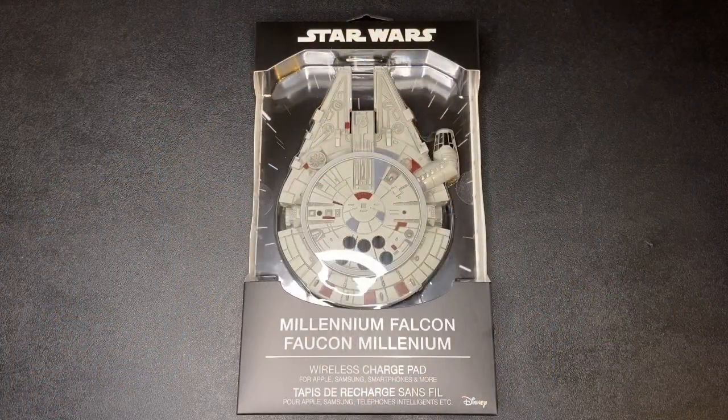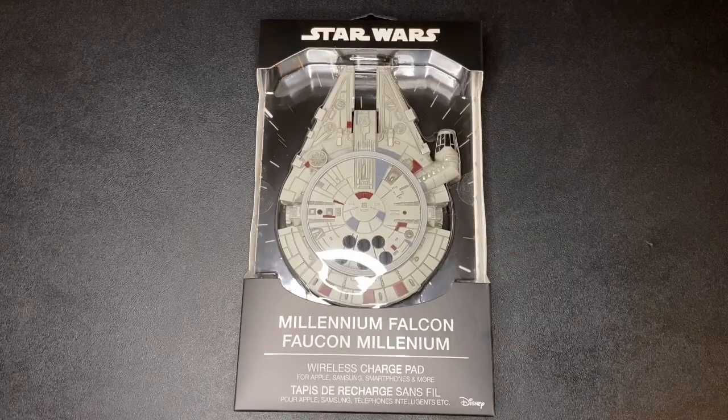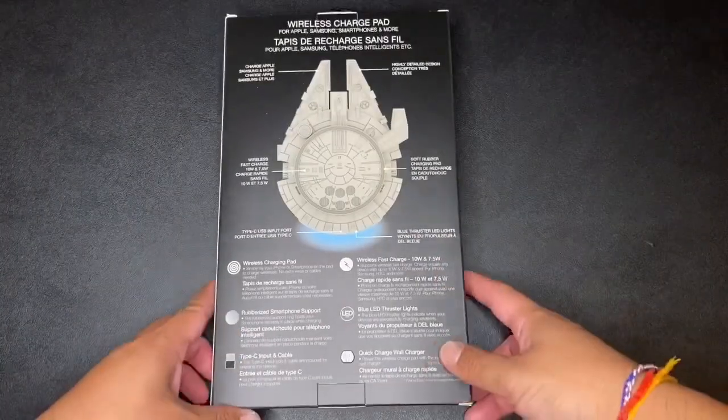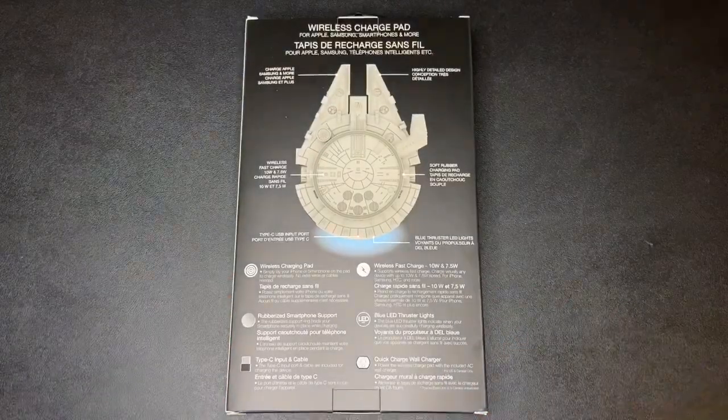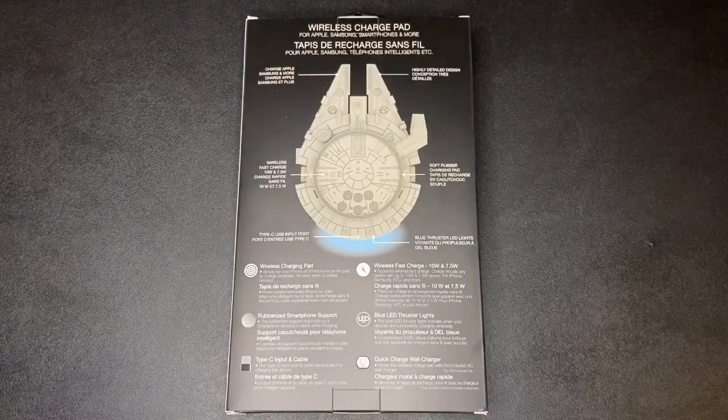Here's a closer look at the Millennium Falcon charger pad. First initial thoughts: the packaging is pretty simple, but since the Millennium Falcon is so iconic it just stands out. Let's check out the back of the box. Again pretty simple, but here are some details of what the charger does.